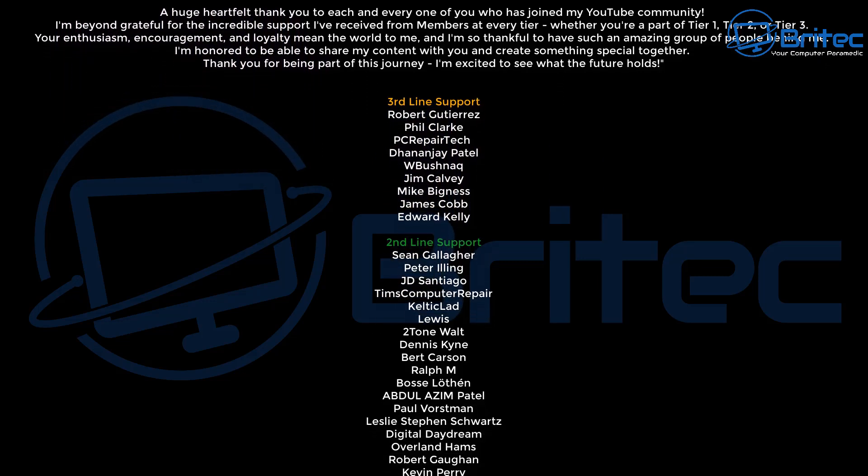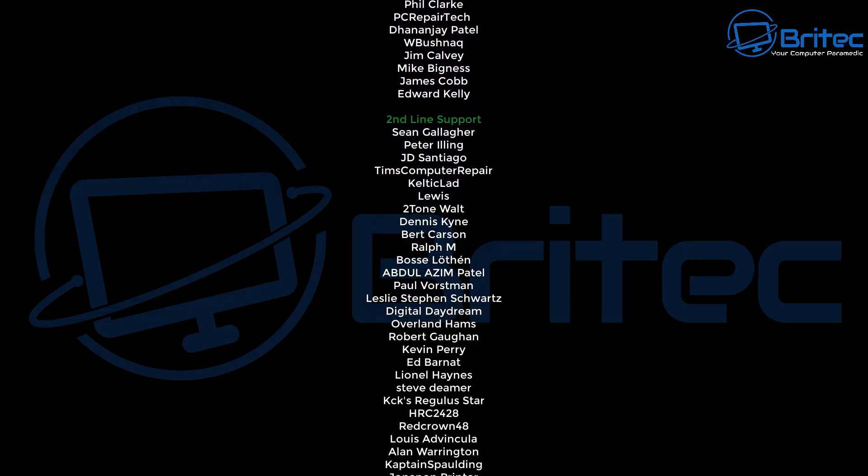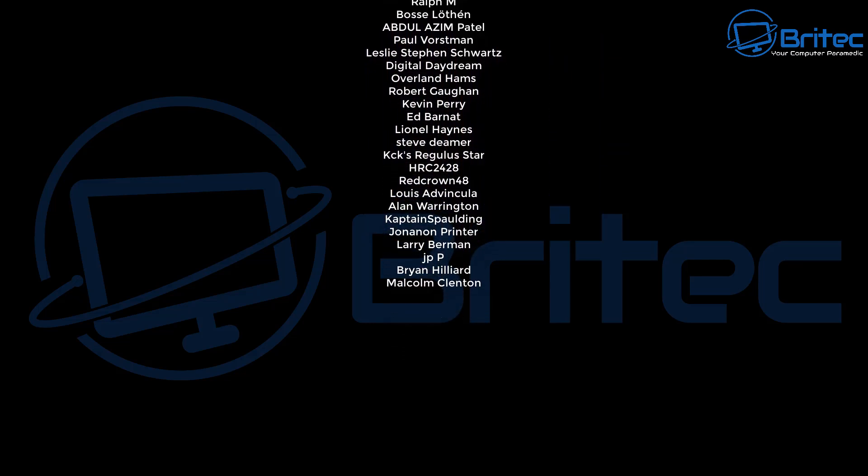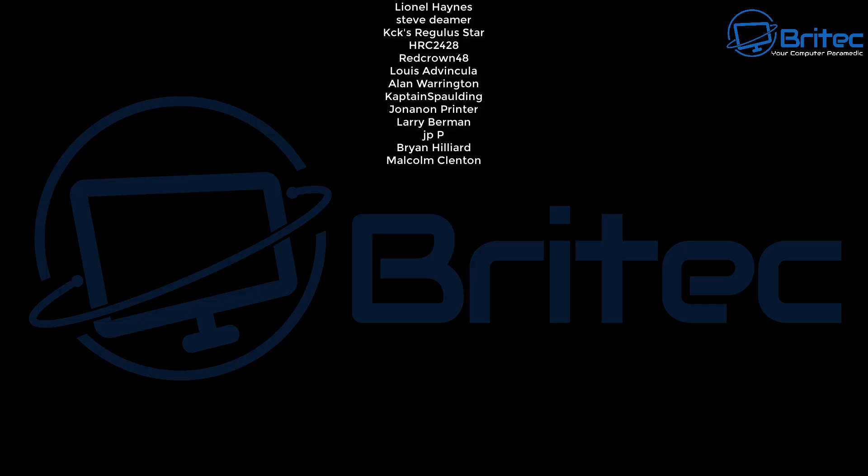Anyway, my name has been Brian from brightechcomputers.co.uk. A quick shout out to all my YouTube members who join my YouTube members group — I really do appreciate the support. I'll see you in the next video or catch you on the Discord server for a chat. Bye for now.